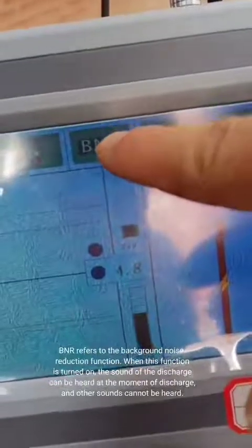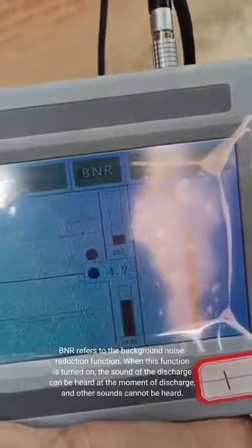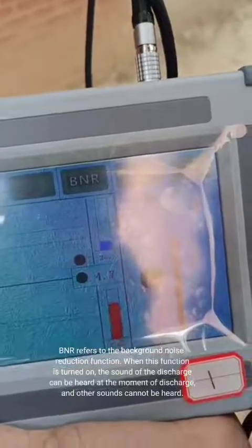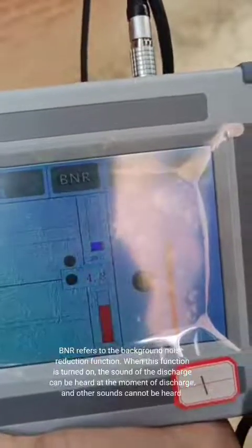DNR refers to the background noise reduction function. When this function is turned on, the sound of the discharge can be heard at the moment of discharge, and other sounds cannot be heard.